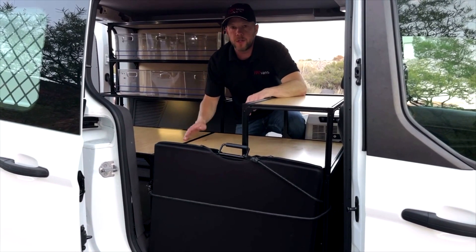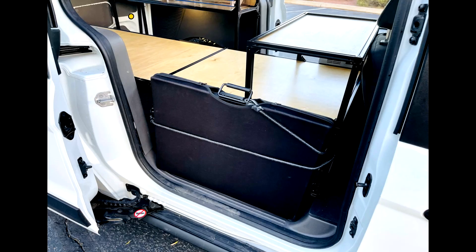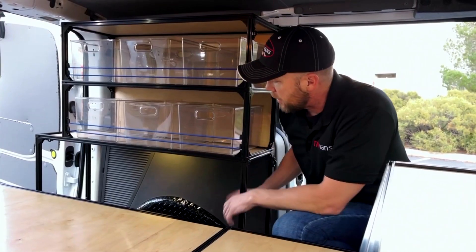With all this stuff in here it's still pretty easy to just climb right into your van, whether the bed is on the driver's side or the passenger side. This is also a great place to stow your solar panels underneath.